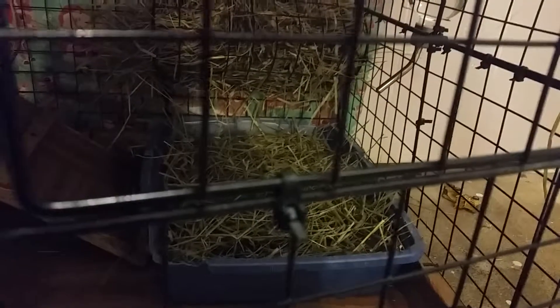Hi guys! This is my local 464 and today we're doing a cage tour. When we first go into their cage, they have their blue litter bags, their hay racks, and their water bottle.